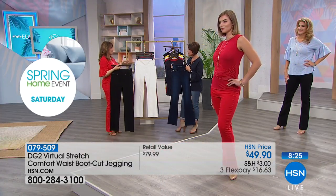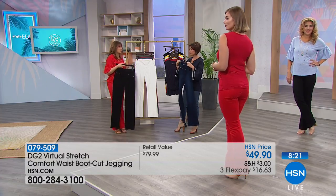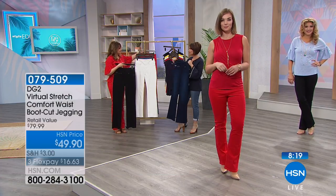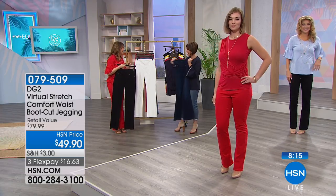Anybody who has curves needs to try this on — and anybody who feels like their curves disappeared also needs to try them on, because they really do give you a beautiful silhouette no matter what size you are.